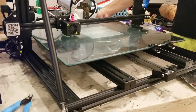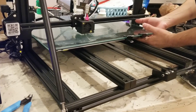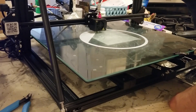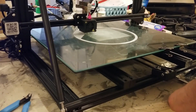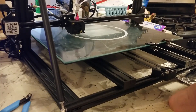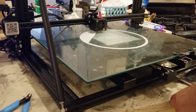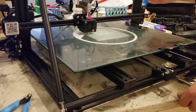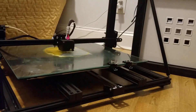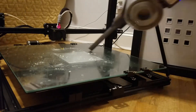For bed leveling on this 3D printer, I decided to just print a very large brim of 20 to 30 lines and adjust the knobs on the fly while it's printing the brim, before it gets to the actual 3D part. I found this method works best for me. I could get a BLTouch, but with my luck I can rarely get those to work better than what the manufacturer provides.